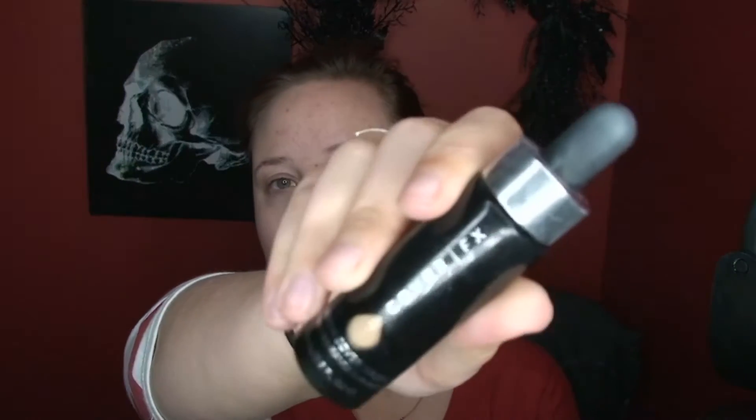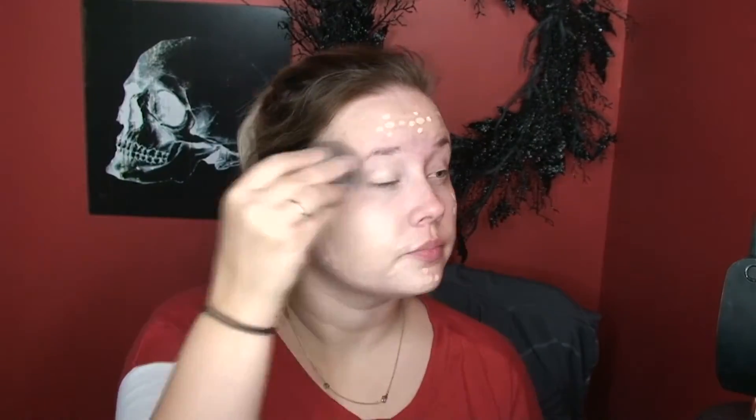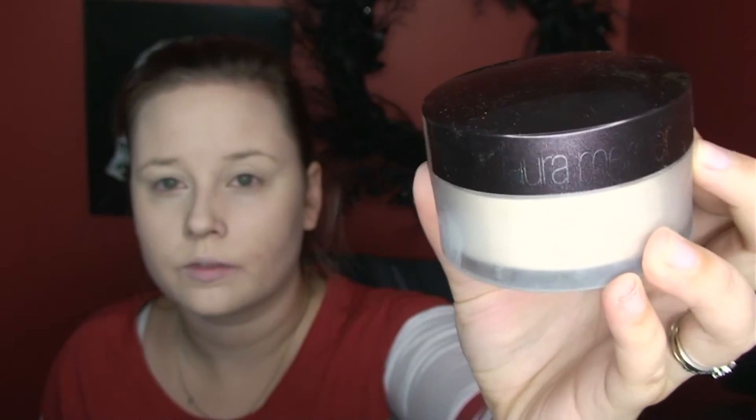I'm going to prime my face using Make Up For Ever Step 1 Base Primer, rubbing that all over my face. Then I'm using Cover FX Custom Cover Drops in P20, dotting that all over my face and blending it out with a damp beauty blender. Then I'm using Urban Decay Naked Skin concealer in Fair Light to conceal the areas I usually conceal — under the eyes, forehead, bridge of my nose, cupid's bow, and chin — blending that out with a damp beauty blender. Then I'm setting that with Laura Mercier translucent powder.